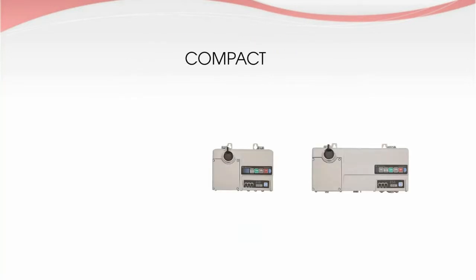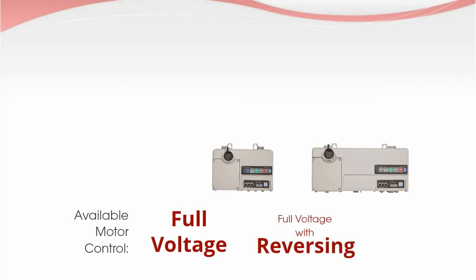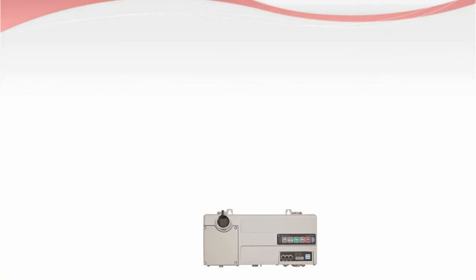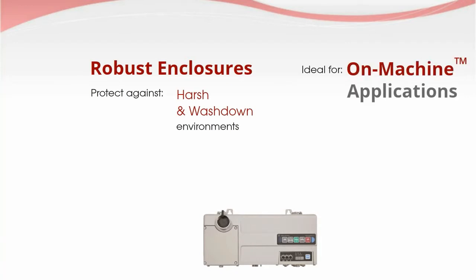Armistart LT is compact yet comprehensive, available in full voltage, reversing, or variable speed control. Robust enclosures provide protection against harsh and washed-down environments, so Armistart LT is ideal for on-machine applications.